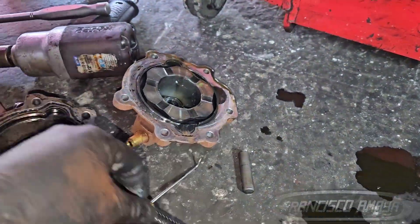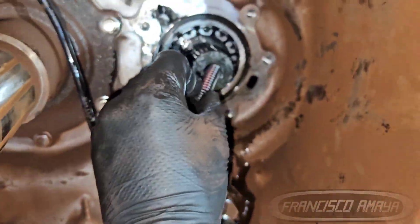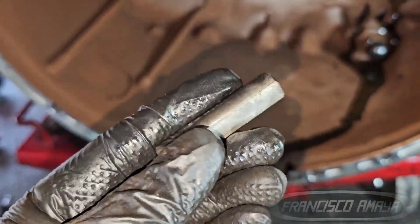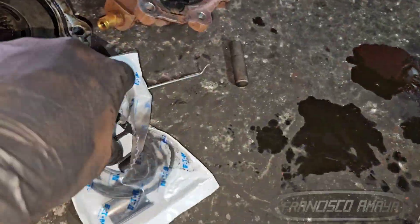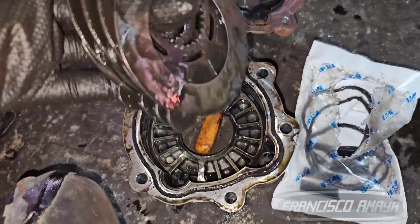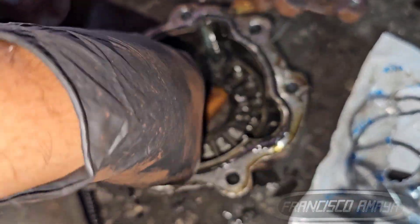When you remove that, you're going to notice some oil will drop — that's normal, because the housing is connected directly to the inertia brake. So if you see oil contamination inside the brake, it's nothing to worry about; it's completely normal. Once you remove everything and get it out of the way, you're going to find the inertia brake — a pack of plates and small clutches that are the ones that stop the motion of the countershaft.